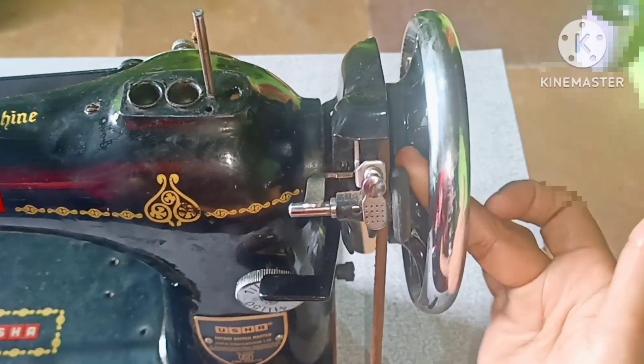This is the first part of the box. As you can see, you can use the first part of the box. Here we have a bobbin case. You can also update the oil here.